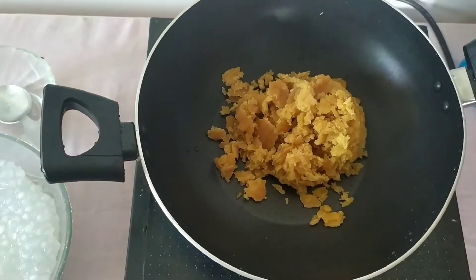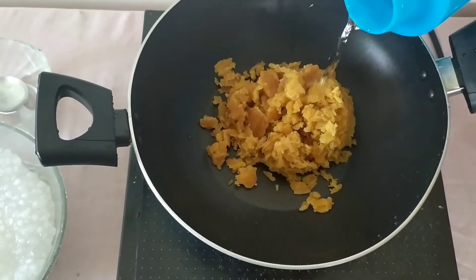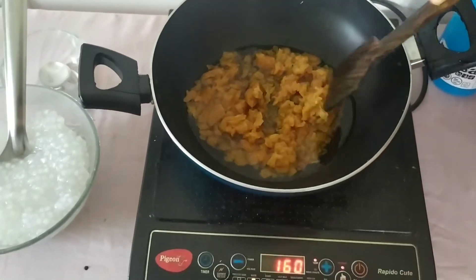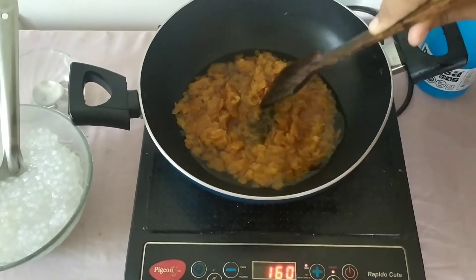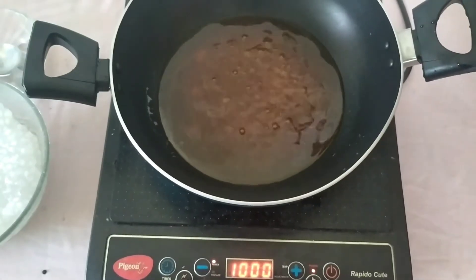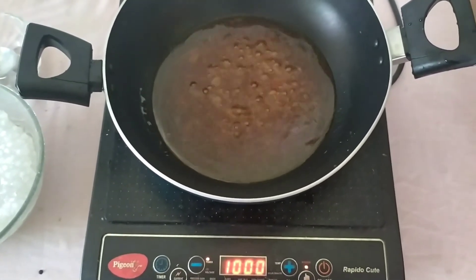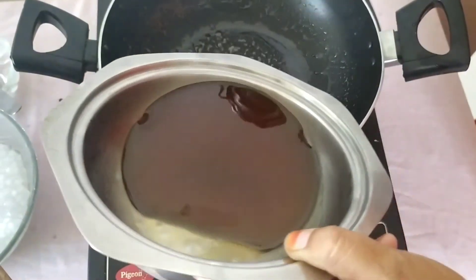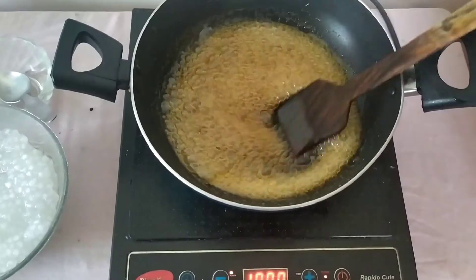Take 1 bowl jaggery. Add some water and cook for 10 minutes. Strain and cook for 10 minutes.